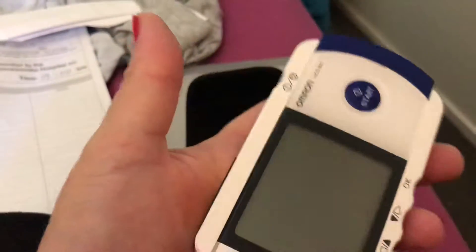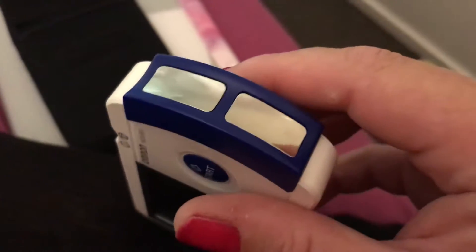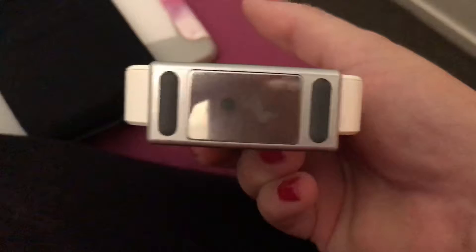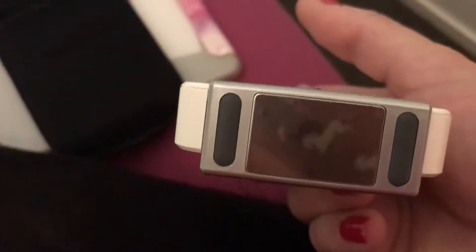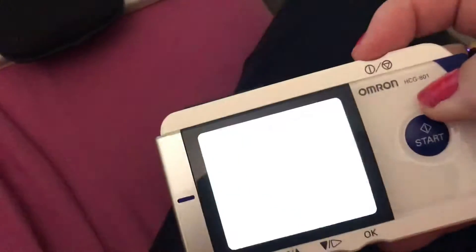I've actually got to turn it on when I get pain, which I'm actually sort of starting to get now. So I'm going to show everyone what I'm going to do. I've got to put my hand on it, turn it on, and push that electrode — the shiny silver thing that you can see — against the skin.